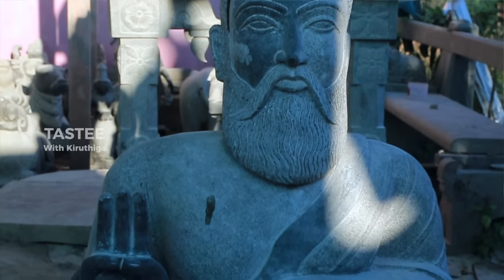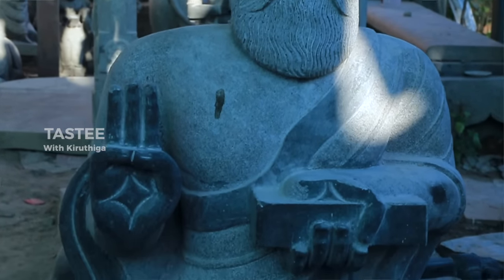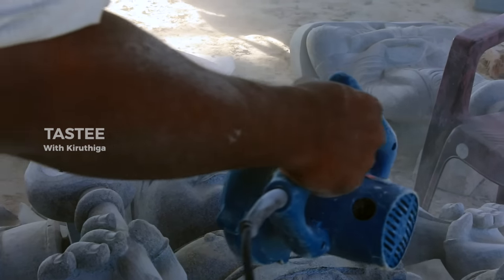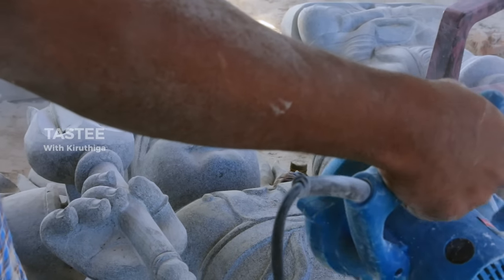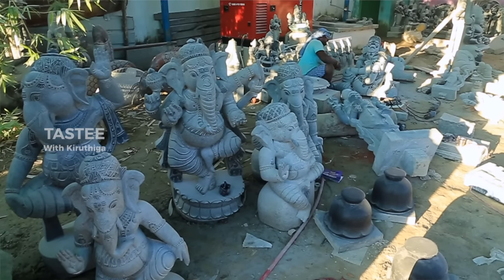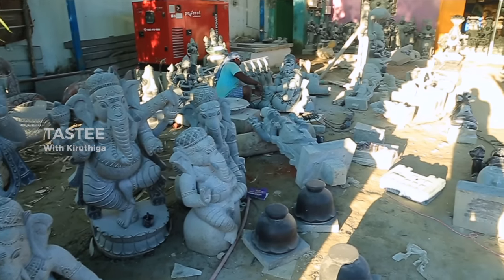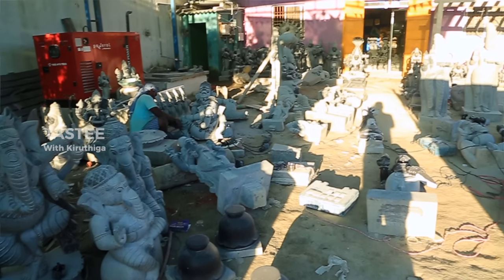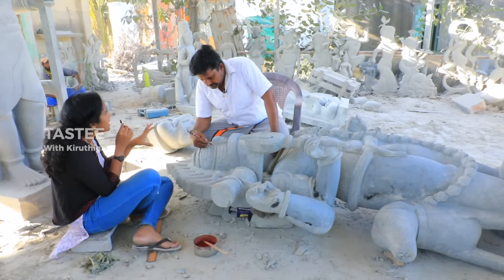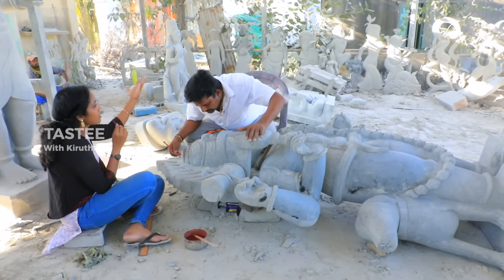When you see the head, you can see the side of the head. The head is very tight. That is why the head is very tight. That is why you are a man.